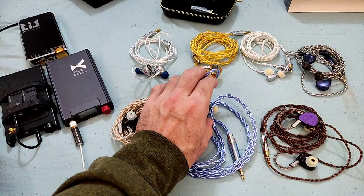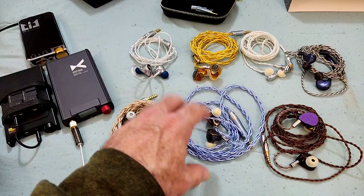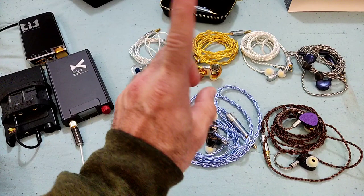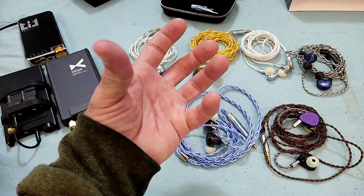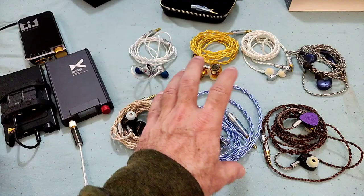I have absolutely nothing bad to say about the Heyday. I usually tell you guys to go out and listen first, but on this occasion: if you do not own a planar and want a very very good planar — but not one that prioritizes details-over-everything like the Diyako or the Do Not Talas — if you want a truly capable IEM that plays music, just get this. That's it, end of story.